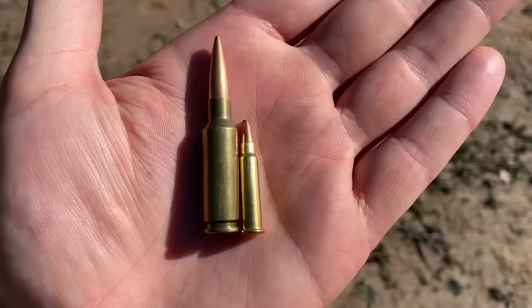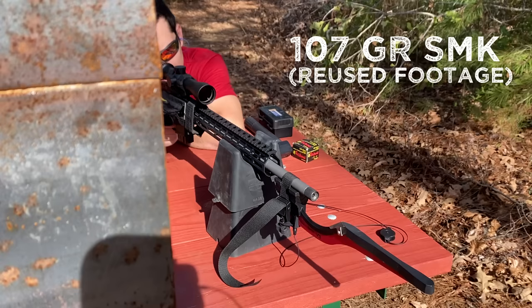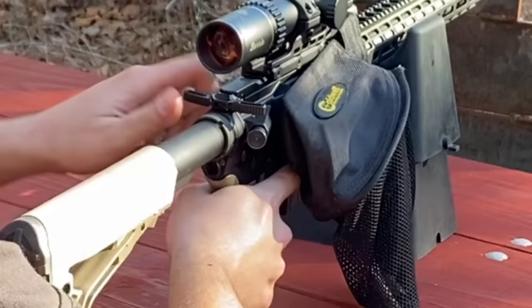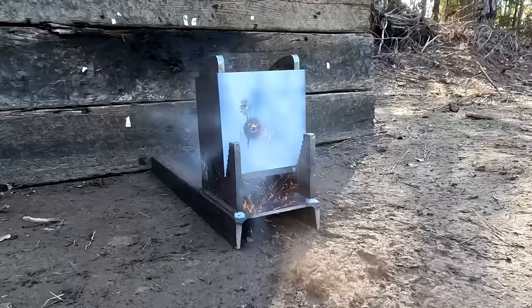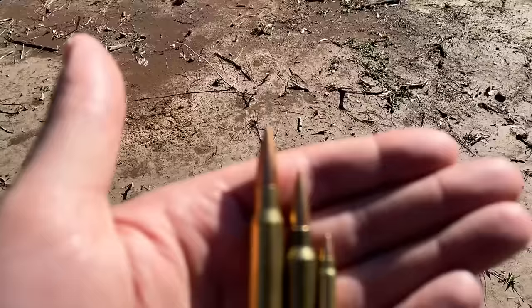Up next, we got the 6.5 Grendel. It's way bigger than the 17 HMR, but in the grand scheme of things, it's really not that big of a cartridge. It is, however, comparable to the .308 in terms of ballistics, so let's see how it does. We were averaging 2,609 feet per second with a really good standard deviation. And look at that — a nice clean pass-through right there.